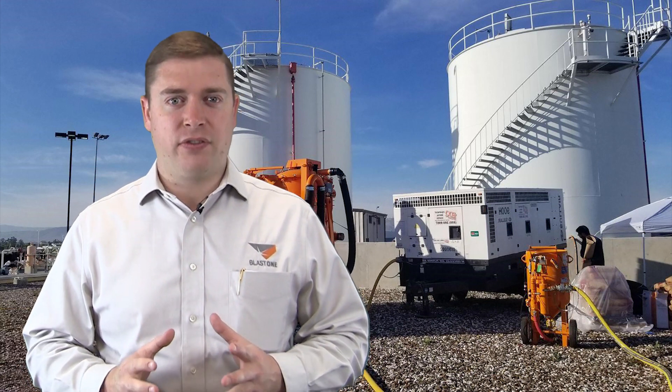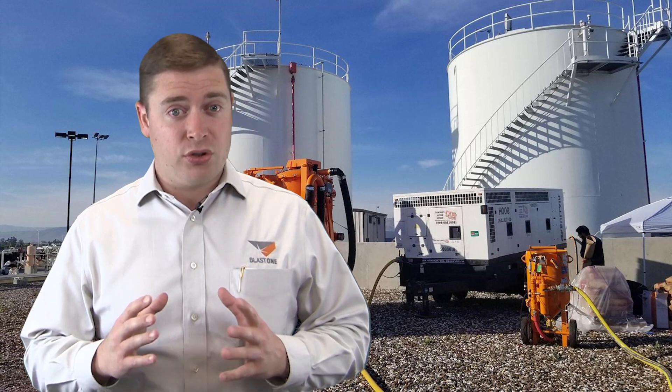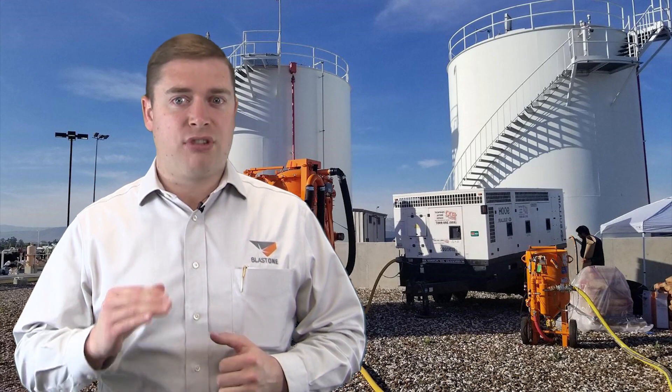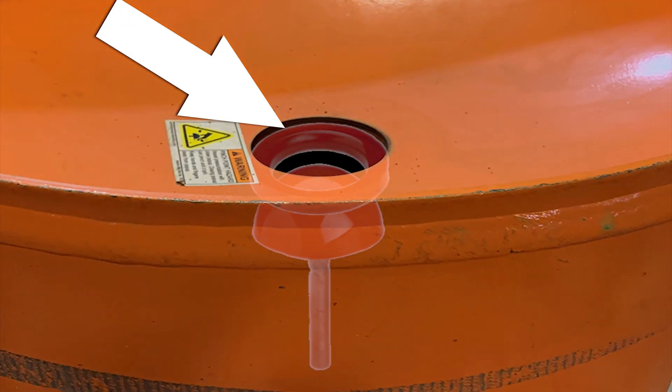We often get calls from customers looking for a solution to the problem of premature wear on their pop-up valves and seating rings, which on smaller blast pots is directly beneath the top ring where you fill the pot with abrasive. This is a common problem when pots are continually being refilled from overhead storage or hopper systems.